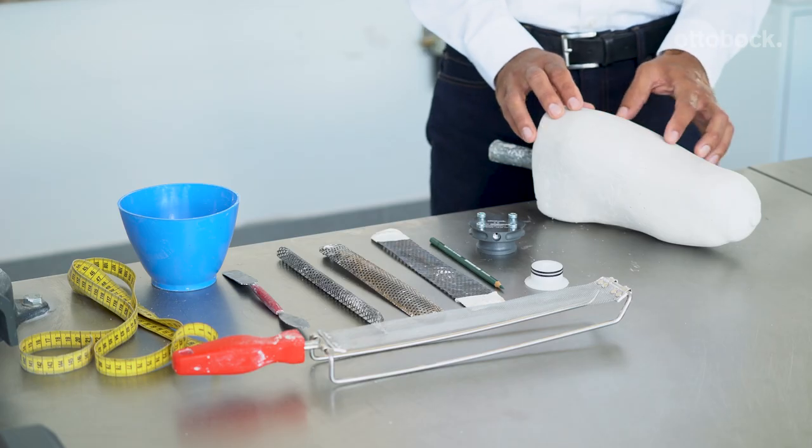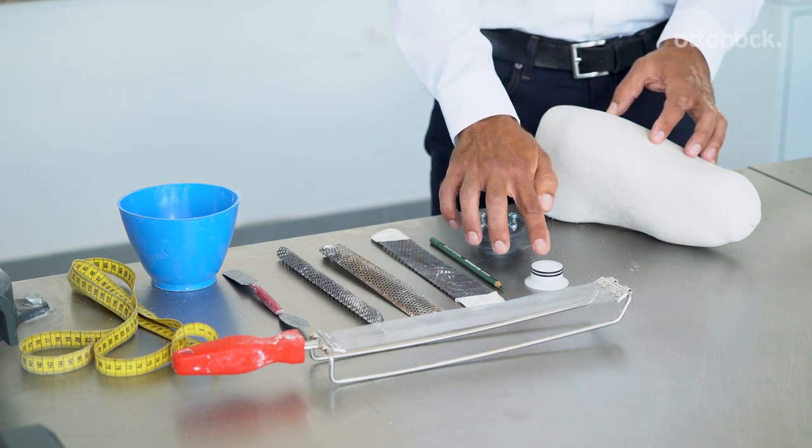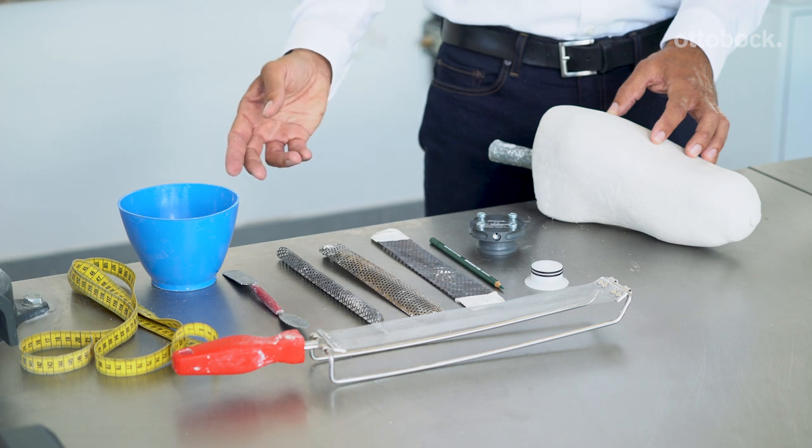The following materials and tools are needed: the plaster cast, the DVS piston dummy, the DVS housing, and the plaster rectification tools.